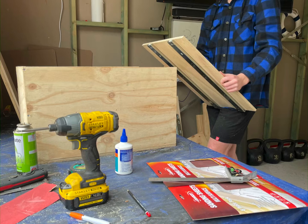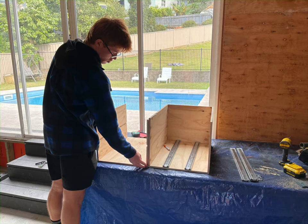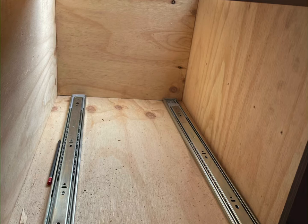For my drawers to slide in and out smoothly I used 600mm push-to-pull drawer slides from Bunnings. I used the push-to-pull drawer slides so they don't come open when driving. I mounted these on the bottom rather than the sides of the box, as there was too much weight pulling down on them which didn't allow them to slide in and out smoothly.